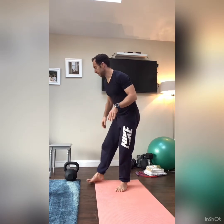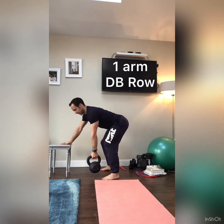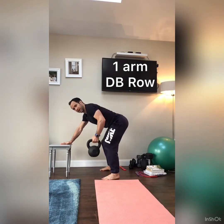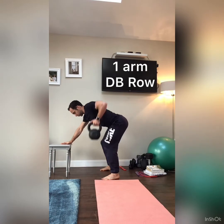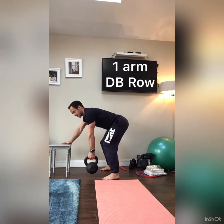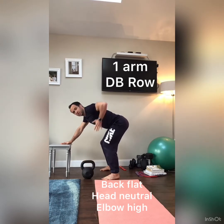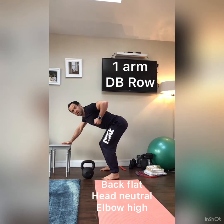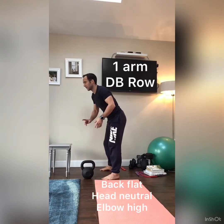Next is a one-arm row for the posterior chain. Use a chair, couch, or table — back flat, kettlebell or dumbbell. Fast up, slow back down. Pull the elbow high, keep the head looking down. If your weight is quite light, add a pause at the top — hold for five, four, three, two, one, then slow back down. Get as big a range as possible. This is one of the most important movements for keeping lats, rhomboids, and rear delts on. Do 10 to 12 reps.